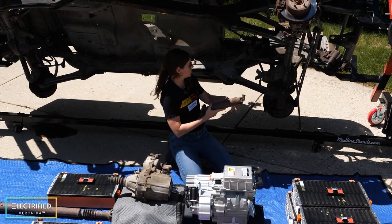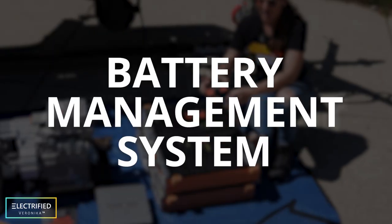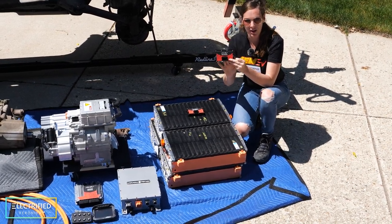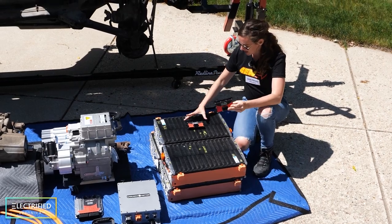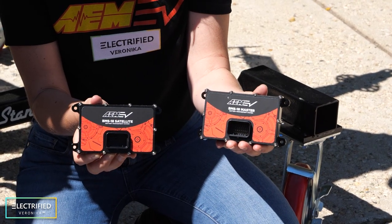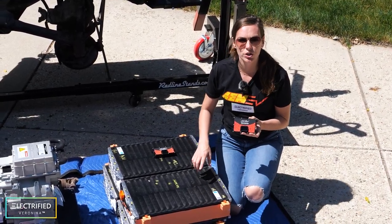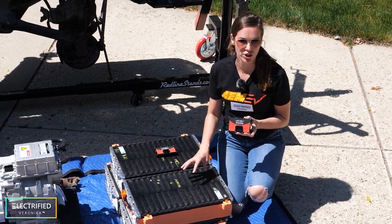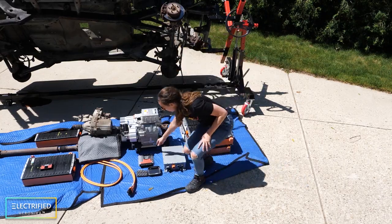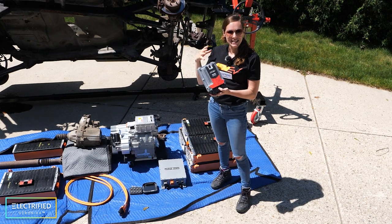This gearbox will be connected to the stock transfer case, and from the transfer case we will have two drive shafts going into the front and rear differentials. Each of these battery modules will have a battery management system — a BMS. There is one master and six satellites for all seven modules. Each BMS monitors individual cell voltage plus four temperatures per module.